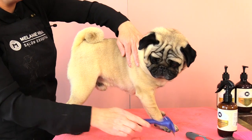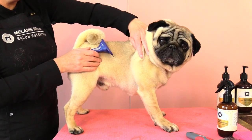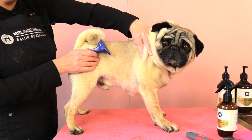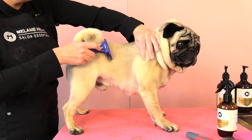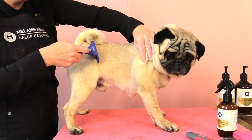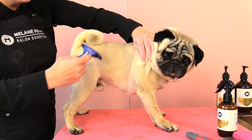We begin by placing our hand in front of the tool and gently pulling our dog's coat nice and firm, and then with our de-shedding tool we are gently going to pull it through our dog's coat and it will start to remove that dead unwanted undercoat.